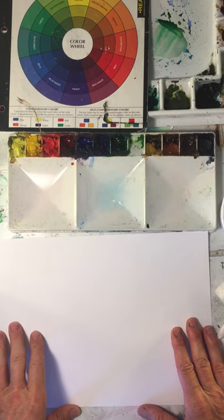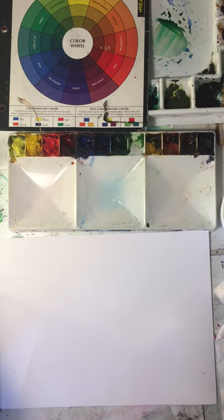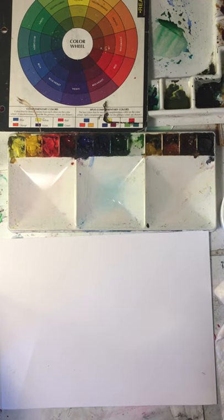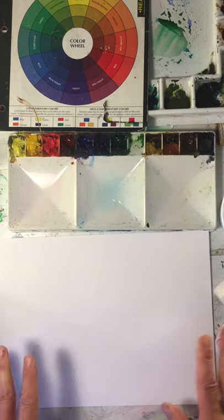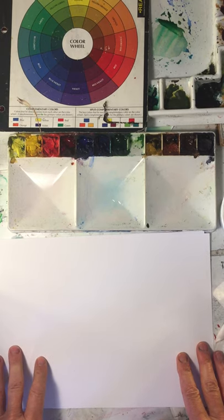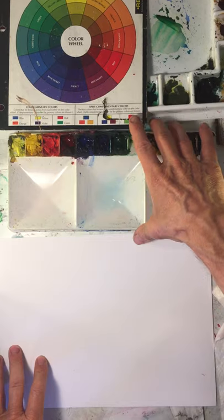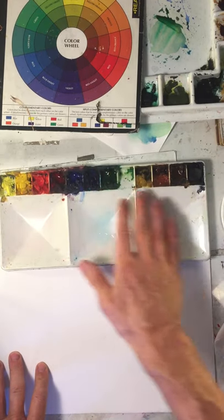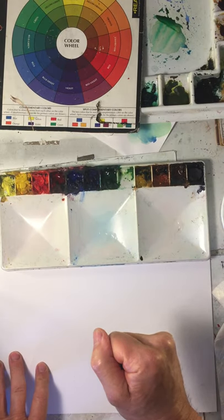You might want to think about value next. Value is the relative lightness and darkness of your colors, the things you're painting. You've all seen black and white photographs, movies, a lot of artworks done in black and white. So value is probably the main thing. If you get the values right, you're probably going to get a good looking picture. You'll see right off the colors will vary in value — some are lighter, some are darker to start with.